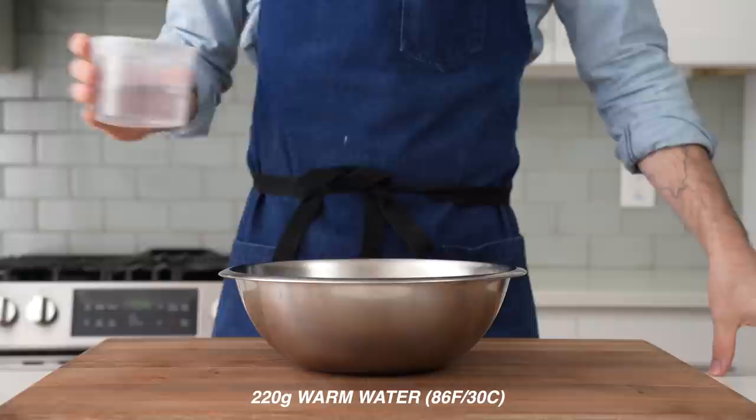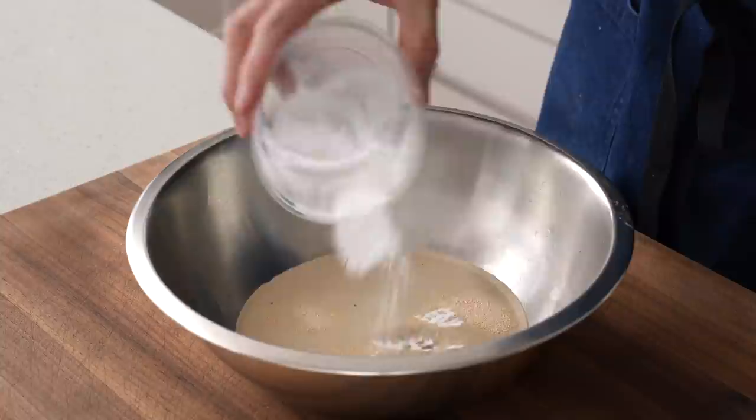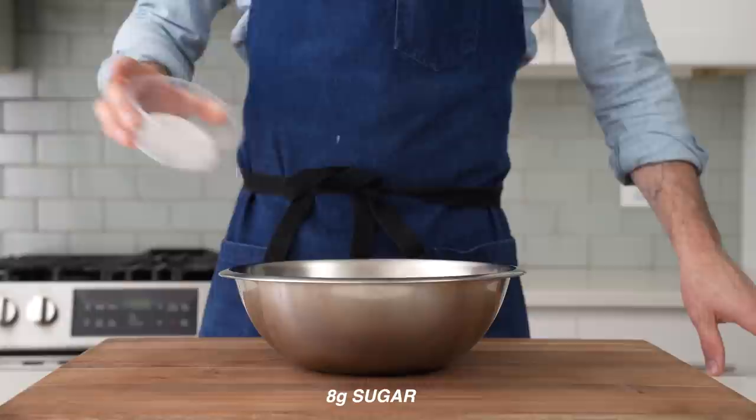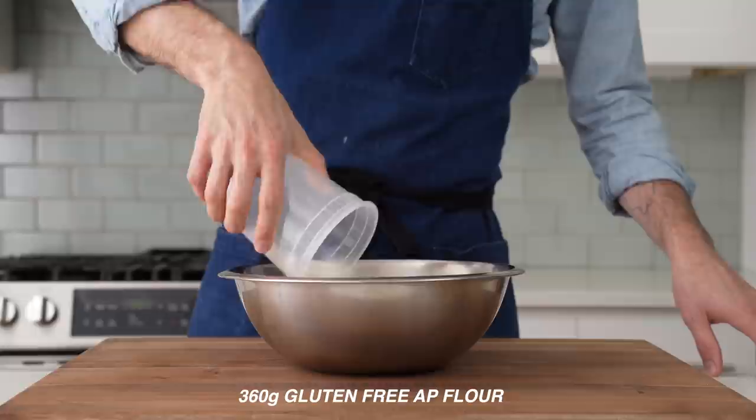To get started, I'm gonna grab a medium bowl and into that measure 220 grams of warm water, seven grams of instant yeast. I'll add in three grams of baking soda. The baking soda does most of the leavening in this dough because there's no gluten to trap the gas that the yeast produces, and most of it's gonna get pushed out when we shape it. Behind that comes eight grams of sugar, five grams of salt, 15 grams of olive oil, and then 360 grams of all-purpose gluten-free flour.